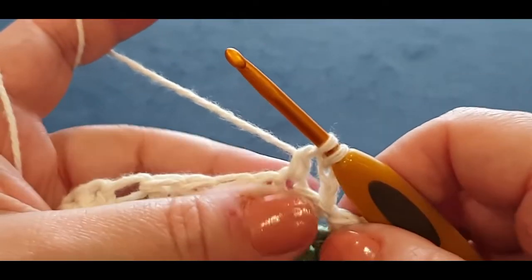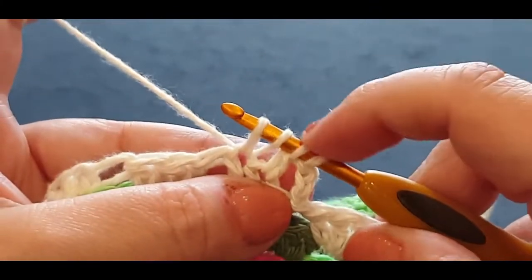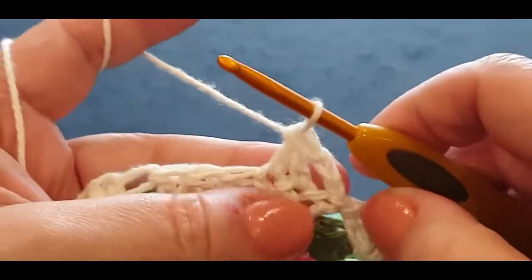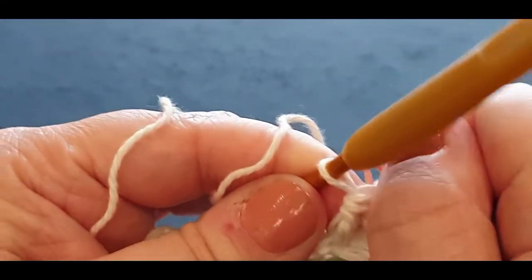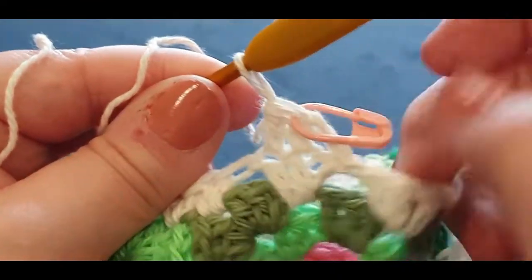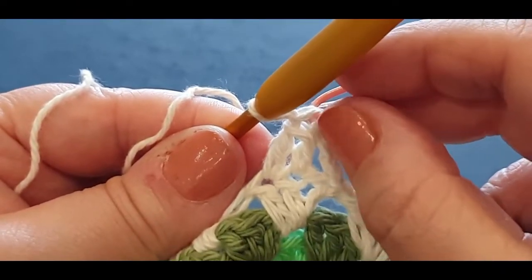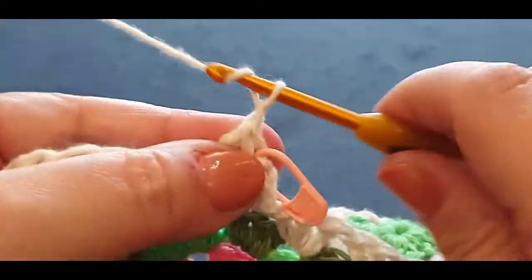Normally we would yarn over and pull through to finish our double crochet, but we're not going to do that. Yarn over, pop it in the stitch, pull up your loop — one, two, three, four loops on the hook — yarn over, pull through the first two loops. You've got three loops, yarn over, pull through the last three loops. Pop a stitch marker right in that big solid stitch that we just worked. Then chain three — one, two, and three.